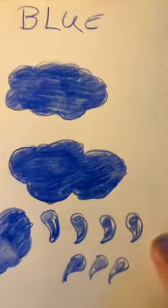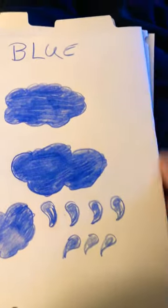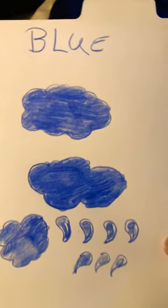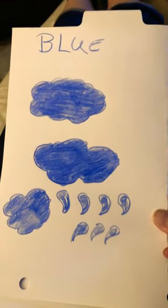Hello, today I'm showing homemade flashcards with the colors. This is the color blue with blue clouds and blue raindrops.